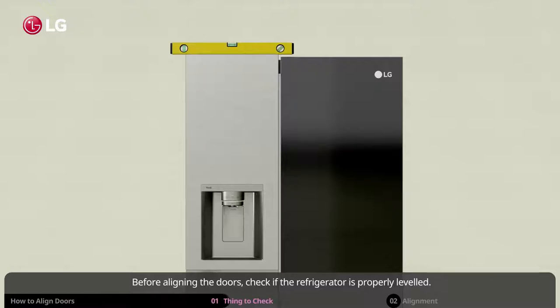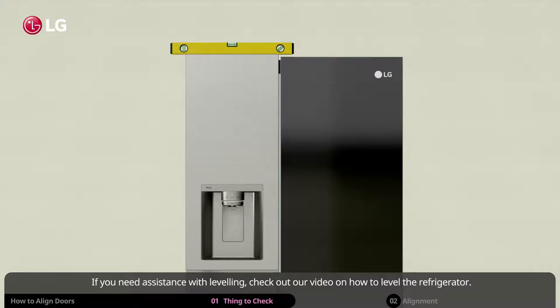Before aligning the doors, check if the refrigerator is properly leveled. If not, you should level the refrigerator before you align the doors. If you need assistance with leveling, check out our video on how to level the refrigerator.